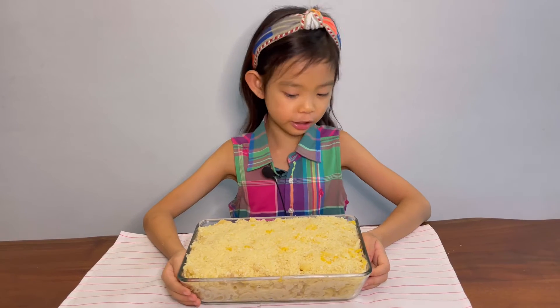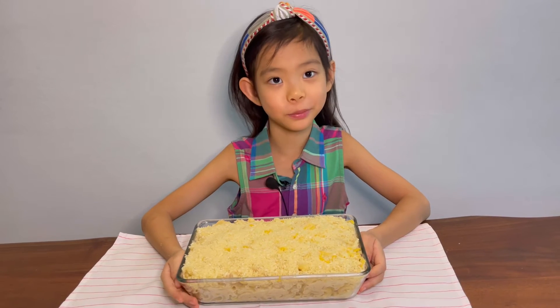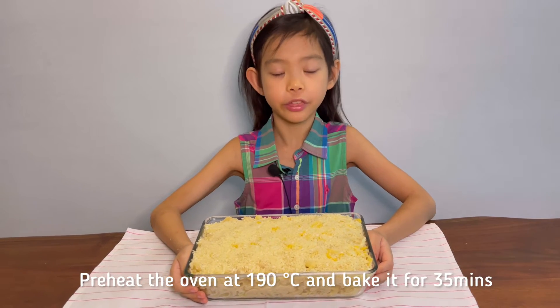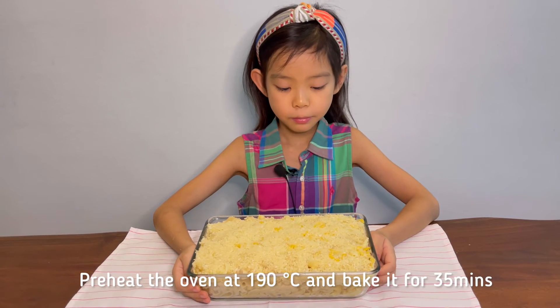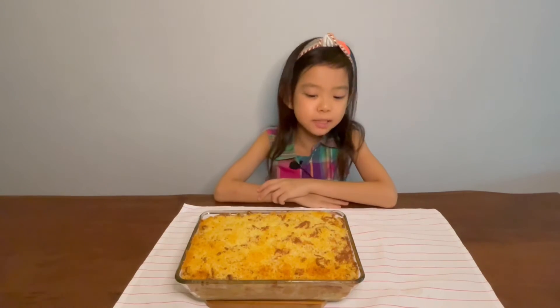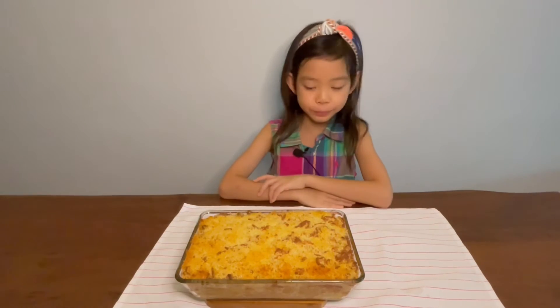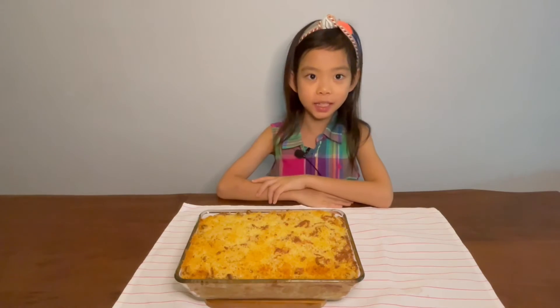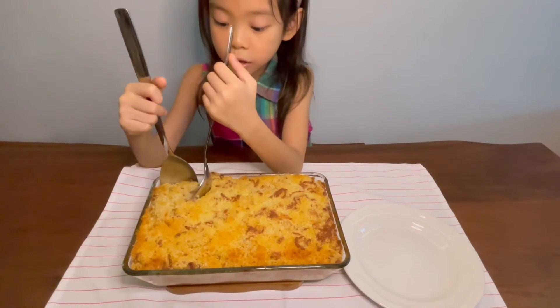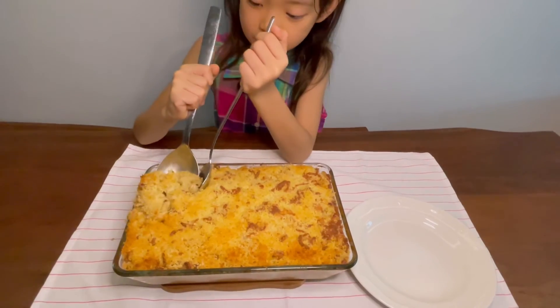Finally, our delicious mac and cheese is ready to put in the oven at 190 degrees for 35 minutes. I just want to eat it up right now. It smells so good. I can't wait to take a bite. Let's do it. Listen to this crispy and cheesy sound.